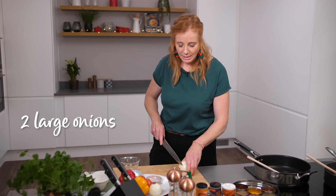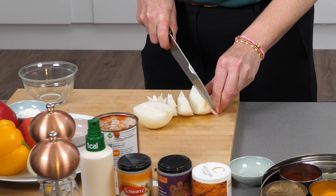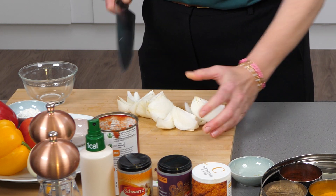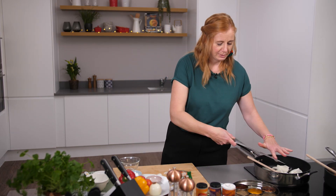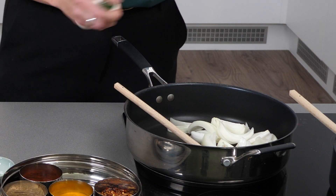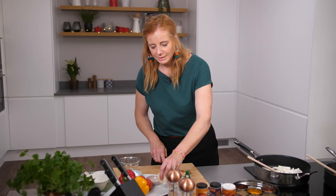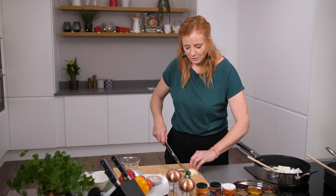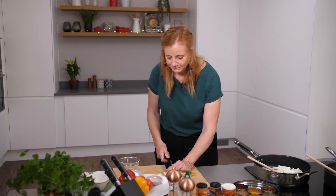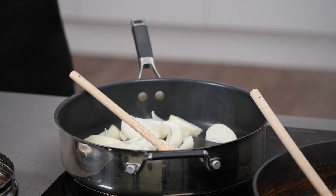We're going to take two onions, peel them and cut them into quarters. I like them quite chunky, so I'm going to cut the big one into about five or six pieces per half. This is where I would use low calorie cooking spray because I want it to fry rather than steam, and I want to get that charred quality to it. Try and cut the veg so they're a similar size so they cook at the same time — that's quite important.